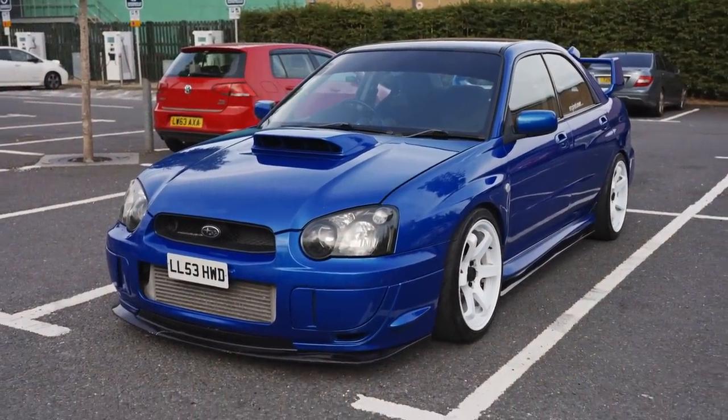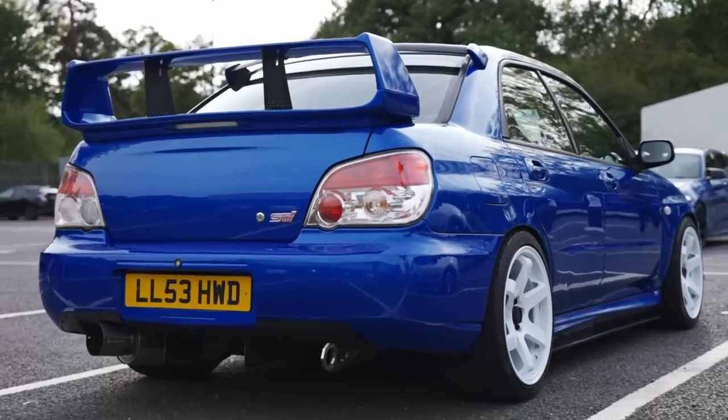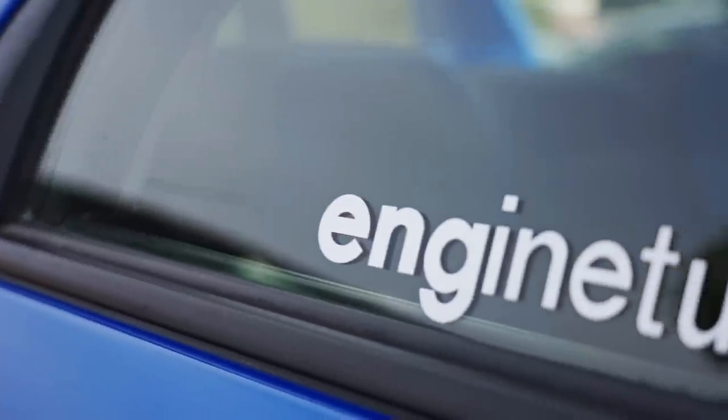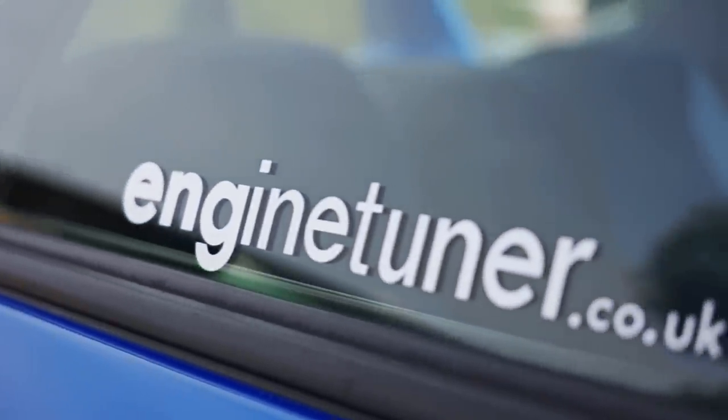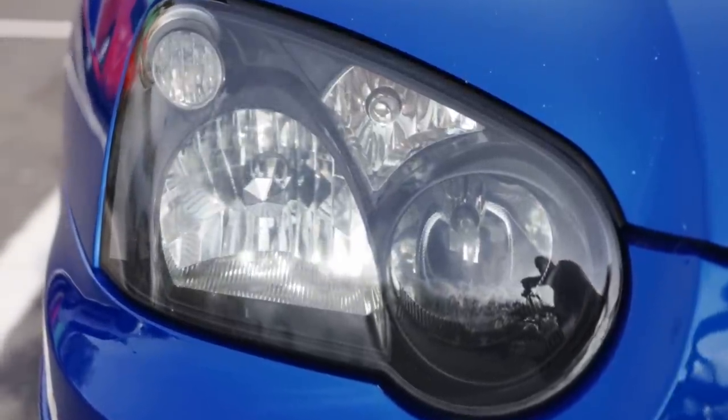It looks even better in real life. She's got a stroked, built engine — built by one of the best engine builders in the UK, they're down in Plymouth. They tuned it as well — built it, tuned it. The process took quite a few months because I've had quite a few bits done with them.